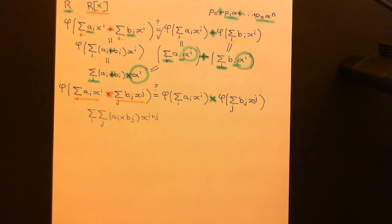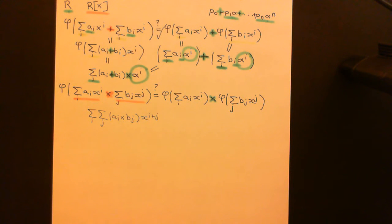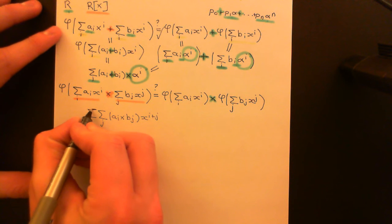Welcome back to this next video in which we are discussing the evaluation homomorphism for polynomial rings. We're currently in the process of discussing multiplicative compatibility and why the evaluation homomorphism is going to obey multiplicative compatibility. This is rather faint because of the pen, so I'll just go over it again.